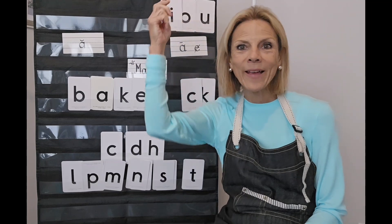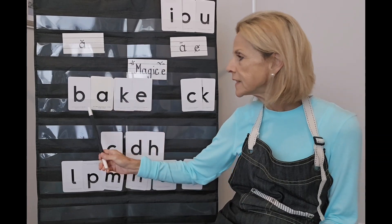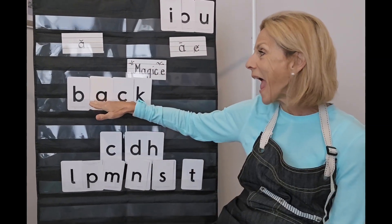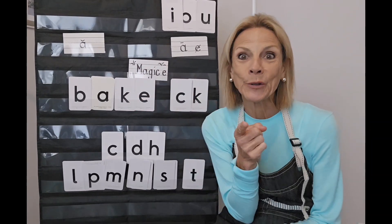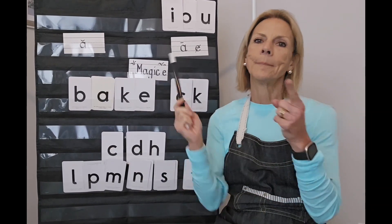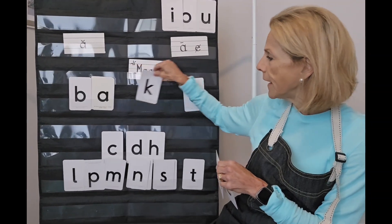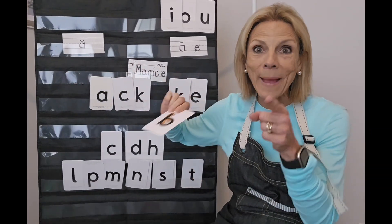See the difference, friends? When you're reading a word and you see the C-K pattern, you're going to know that's a short A. But if you see a K with a silent E, you're going to know that makes the vowel long. So 'back' is not 'back' anymore — it's 'bake.' Magically delicious! I'm going to scratch my back... I'm going to go bake some cookies. Let's move the partners back and try another word.